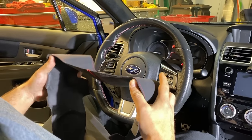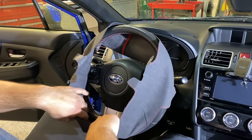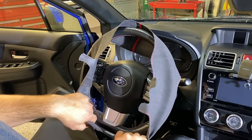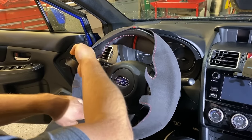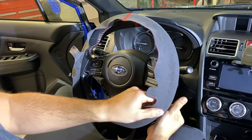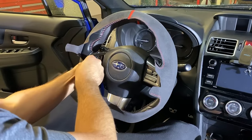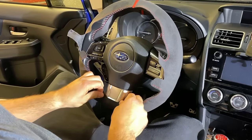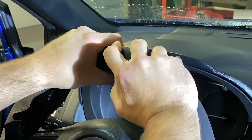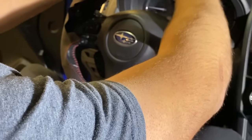Before we do anything, we'll just do a test fit to make sure this matches up well and is actually the correct one for our car. All I'm doing is stretching it over and trying to do a general lineup of the cover. It looks like we have the right one based on how tightly it fits and the cutouts. You can see the cutouts lining up here — they're going to go behind our buttons. The 12 o'clock position marking is going down under that exact position.